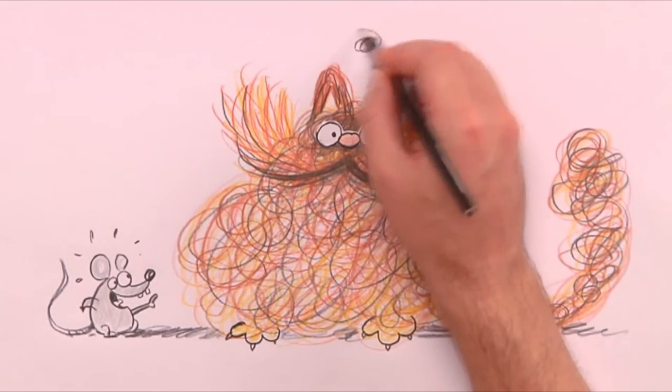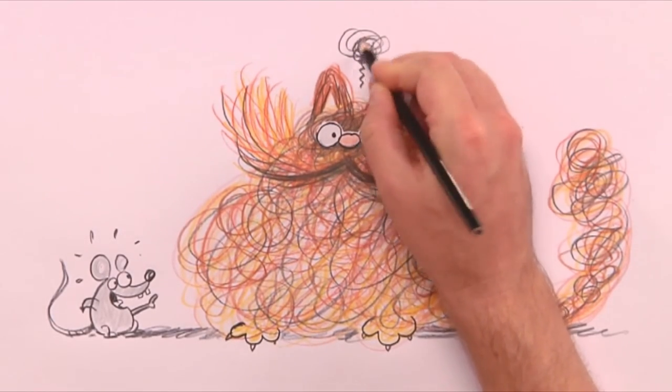And the way we show frustration is to draw a frustration squiggle right above its head.